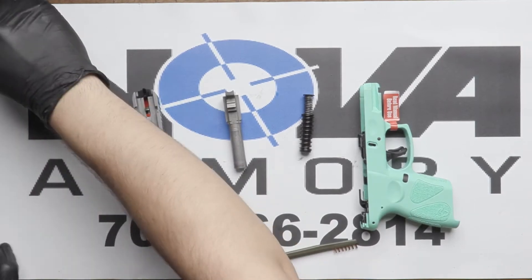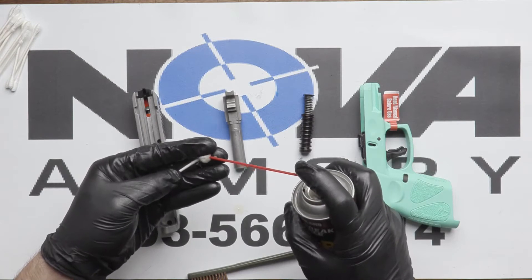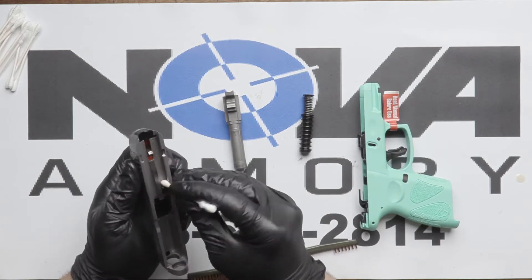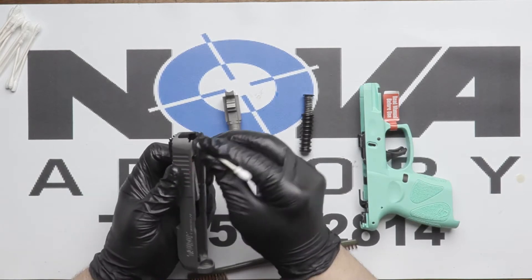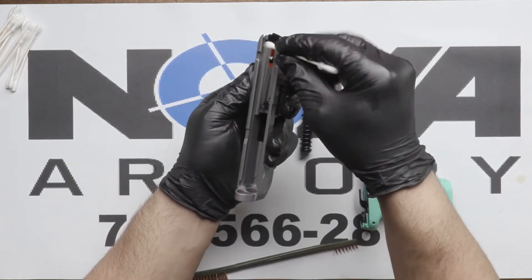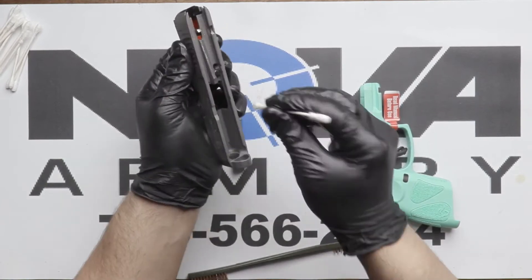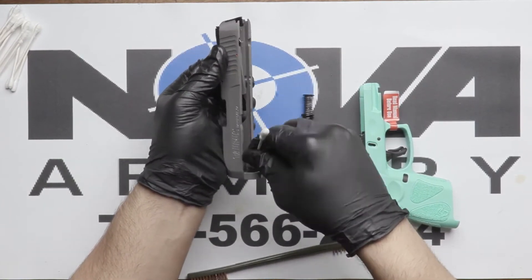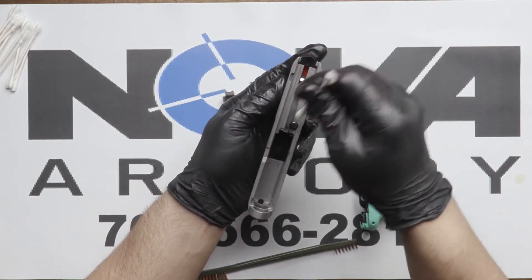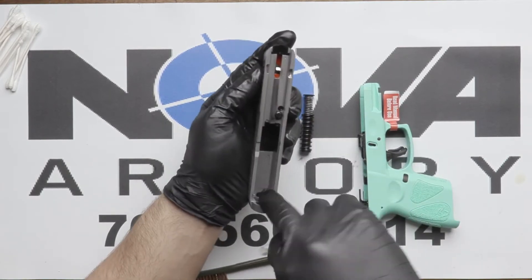Depending on the firearm, you may need to get into smaller spaces — like in between these little parts right here where the frame locks in with the slide. You want to make sure those sides are properly lubricated, but not too much. You don't want to drown it — just a nice thin layer so when you drag your finger across, it goes along real easily.